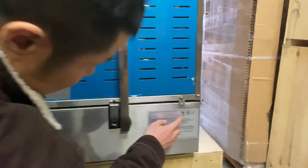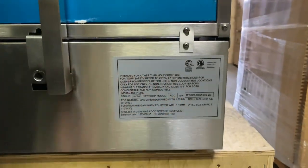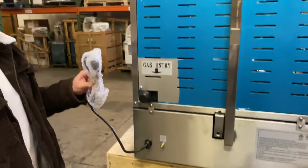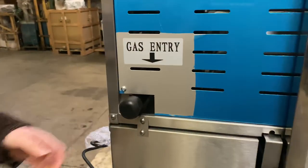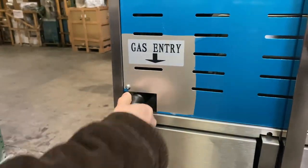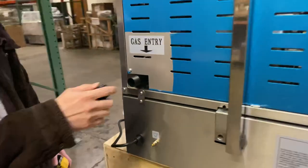We have the ETL listed and ETL sanitation certification stamps. There's a 110 cord, and over here is the gas entry — just remove this one, and that's the nipple for the natural gas.